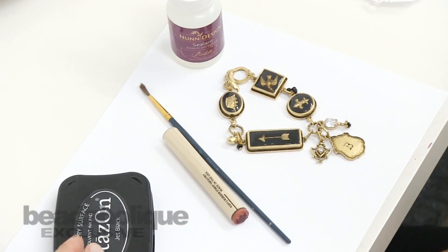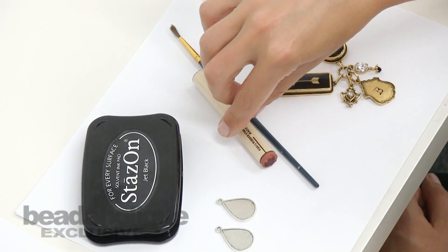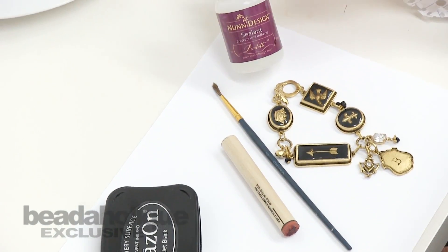In this video you will need to have Stazon ink, some findings, a rubber stamp — I'm using a cute little bee one — a paintbrush, and the Nunn Design sealant.